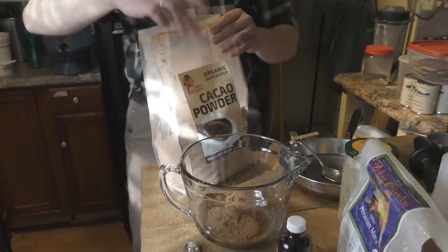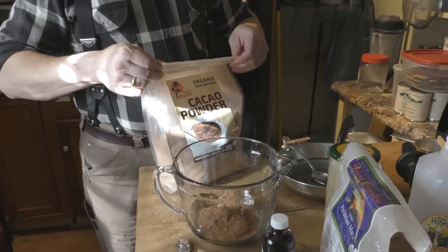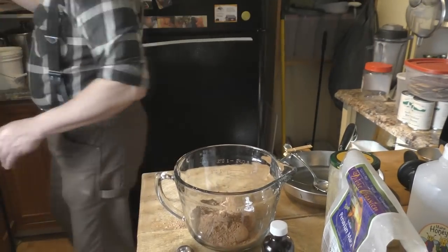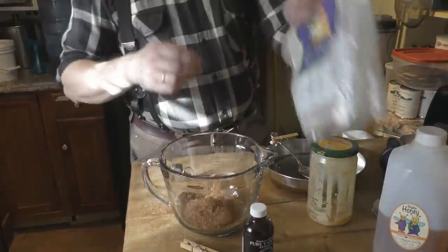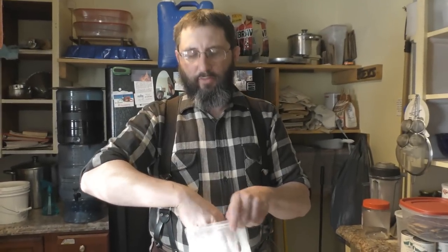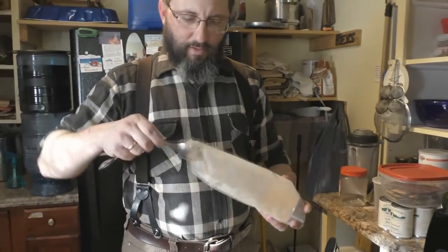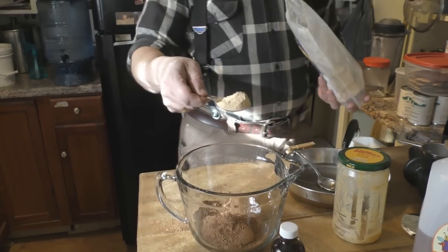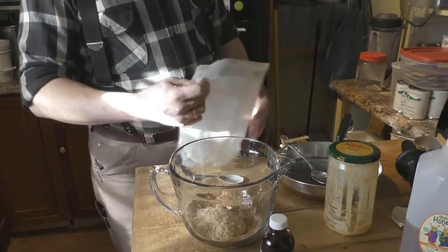This is not an extremely exact science — if you get a quarter teaspoon too much you're not going to blow anything up. It's fine to go a little bit more. Then you do about a tablespoon of maca root. Maca root is also really good for women for balancing hormones, and it gives the fudge a little bit of a hazelnut-type flavor. The two are really good to mix together.